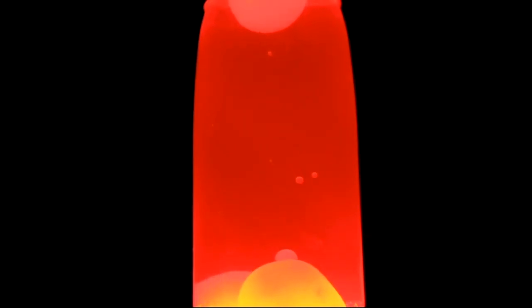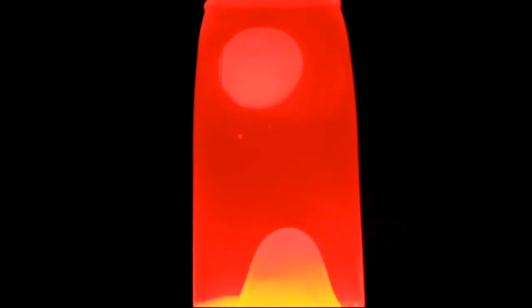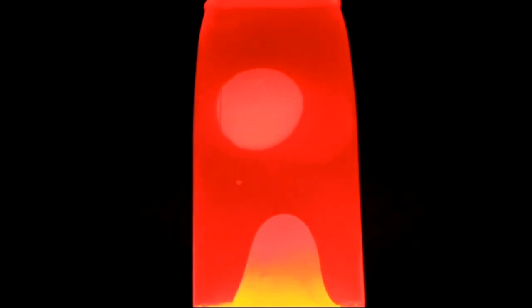Lava lamps didn't actually give off very good light. Instead, they're meant to be decorative. The lava lamps we'll be making today have different stuff inside, but the effect will be pretty similar. It's far out.